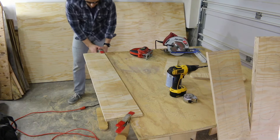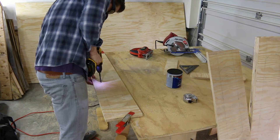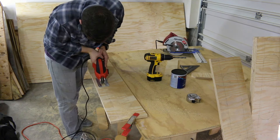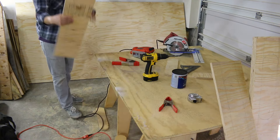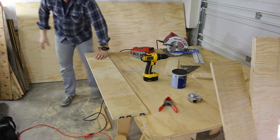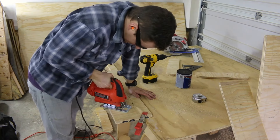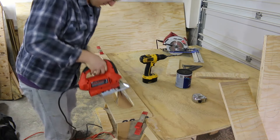The holes that you see me cutting out are intended to be cubbies for various tools. At the time I thought I was going to be super intentional and keep everything organized. But now having had the work table for a few years, I can assure you that is not the case. Due to the nature of how I work, it's more difficult to access things than I was hoping.